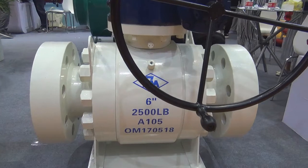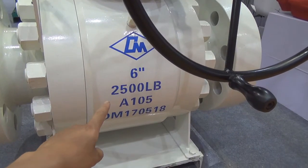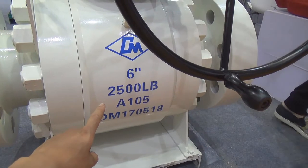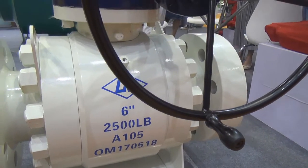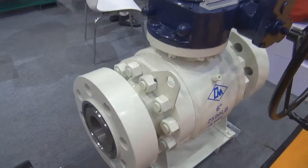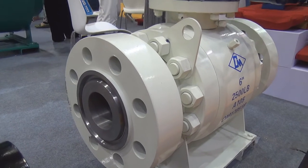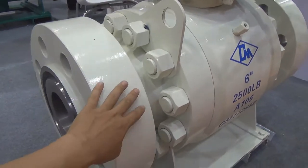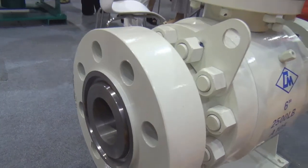Here we have another very special ball valve. This ball valve is six-inch size and Class 2500 plus. The material is A105 - it's one kind of forged carbon steel. This ball valve size and pressure rating are very high, so it can work in very special working industries. It is designed to API-6D and the flanges are very thick. We use an RJ connection to connect the flange with the pipe.